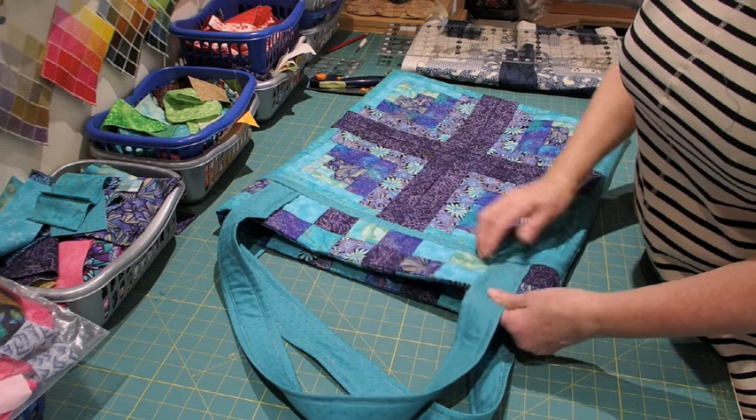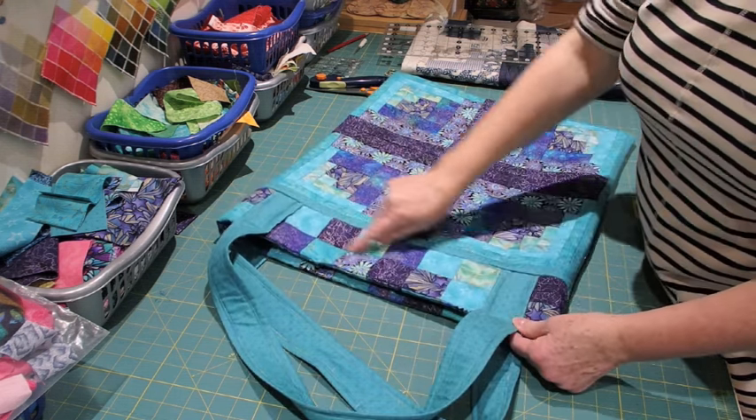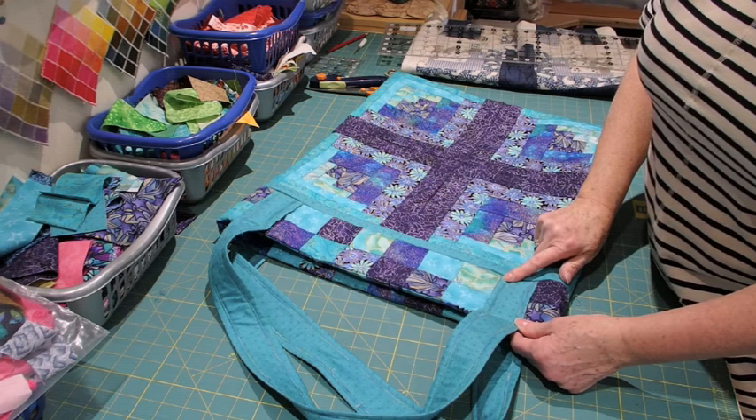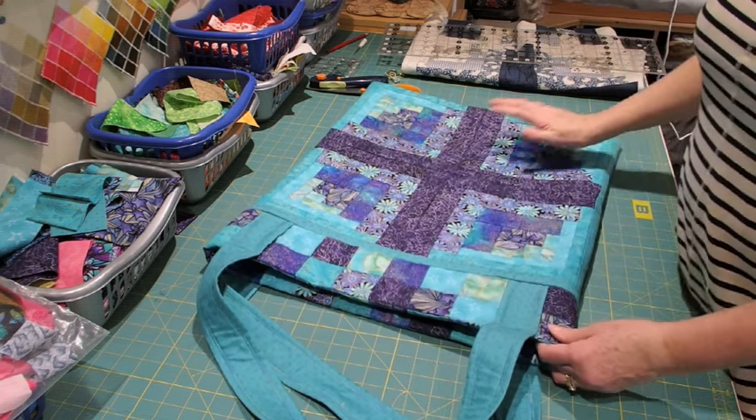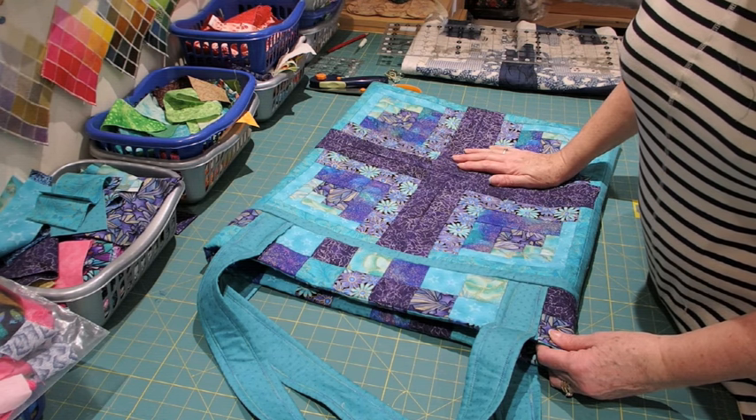I've now completed all the top stitching — the handles are secure and held in place, and I've added the top stitching around the border sections. The bag is now complete. I hope you've enjoyed this project and hope you join me on my future ones. Bye-bye.